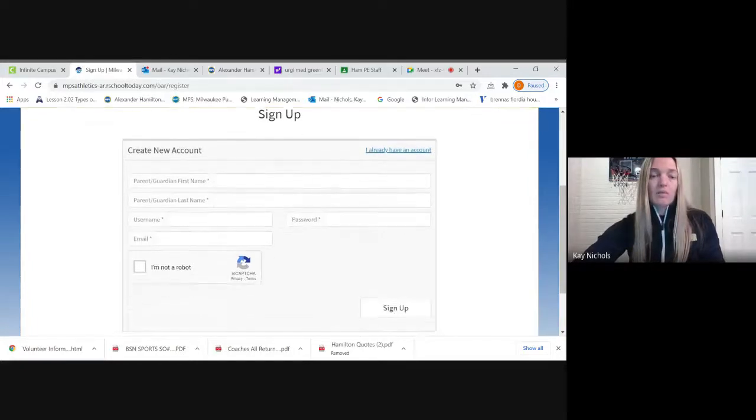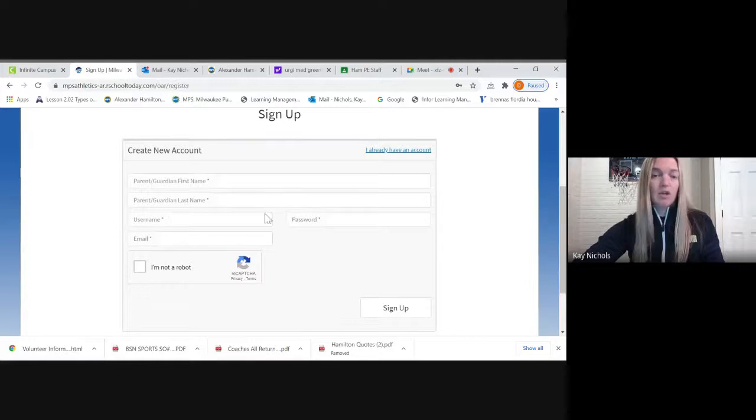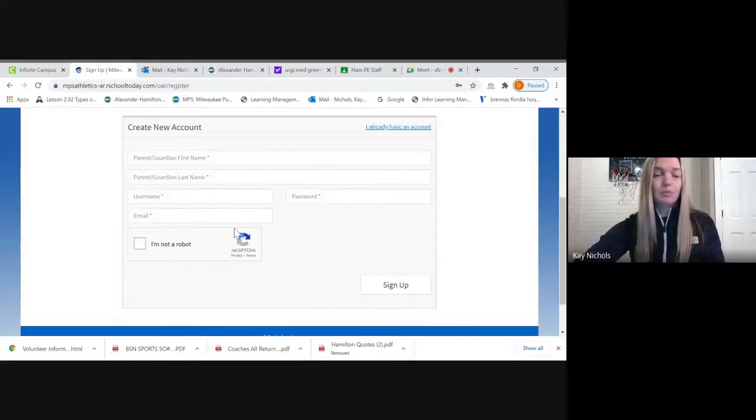Parent or guardian first name, parent or guardian last name, create a username, create a password you will remember, and then a valid non-MPS email. Once you sign up, it will ask you to enter your student ID and your last name. You may have to do this several times — there's a glitch where it might say 'student ID invalid.' Keep trying. I did it about four or five times. You don't need to include the S on your student ID number, just the number and your last name. Then you will get into the system.